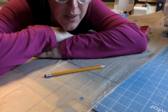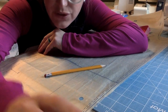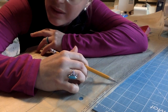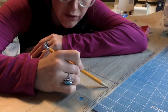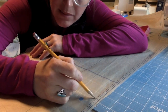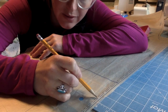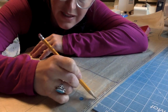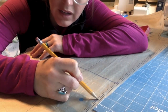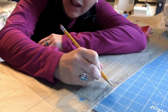The next step says on a multi-sized pattern, mark cutting lines for your size with a highlighter. If you look right here, there are three different sizes in this pattern — extra small, small, and medium. These lines can be hard to see when you're cutting out — they kind of blend together, even though they have different markings. The extra small has dots and dashes, the small has dashes, and the medium is a solid line. So I like to take a highlighter and highlight the line that I'm working on.